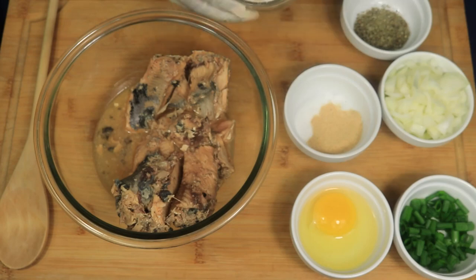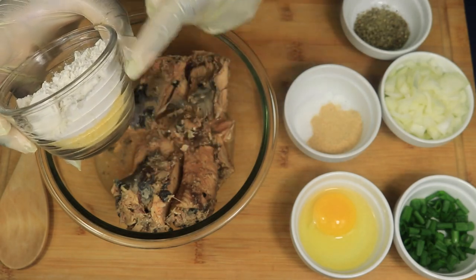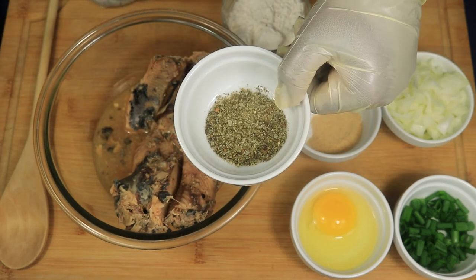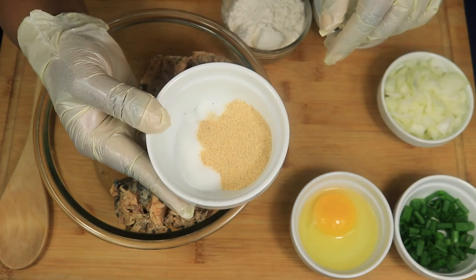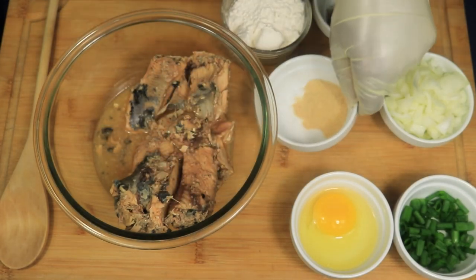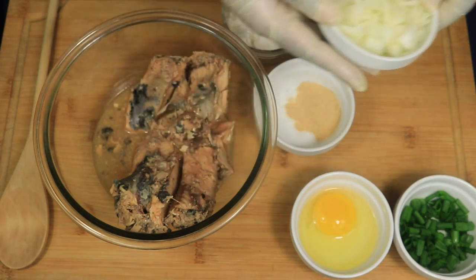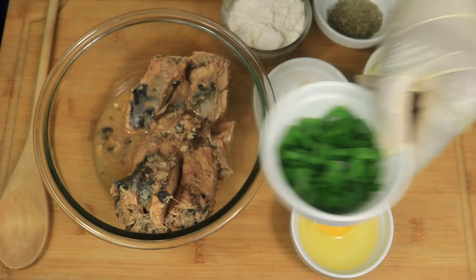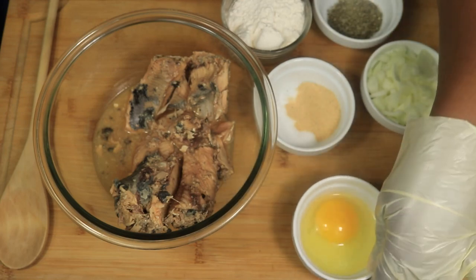My ingredients are one can of salmon, two and a half tablespoons of cornmeal and all-purpose flour, one teaspoon essence seafood seasoning, one teaspoon of garlic powder, and half a teaspoon of accent. Half of a yellow onion — it will have a sweeter flavor in your salmon patties. Chives and one egg.